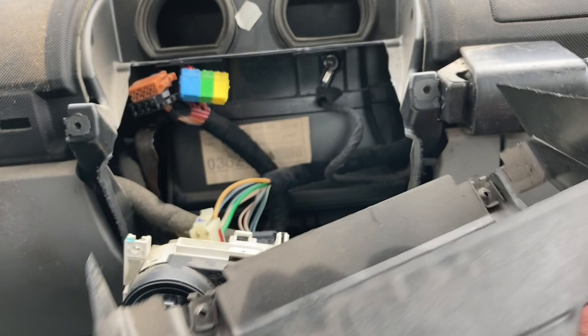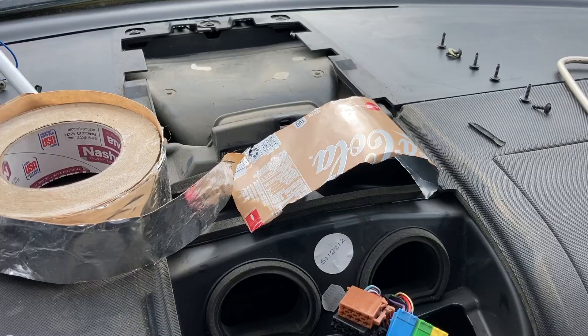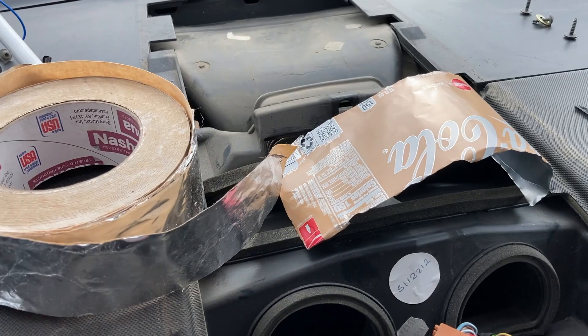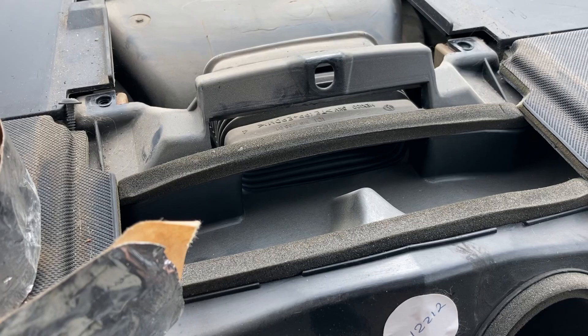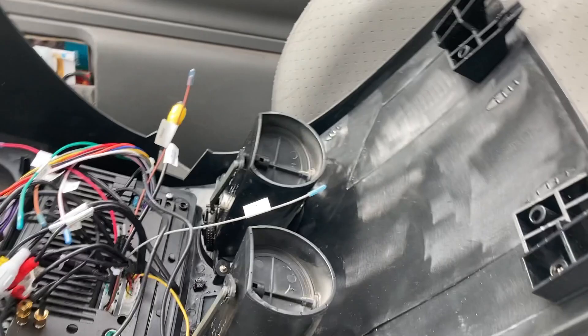Should be easier to install though. I cut up a pop can and I'm going to use duct tape to fill up this hole here, because I believe that feeds the defrost and the new bezel doesn't have a piece on the top like the original one did.